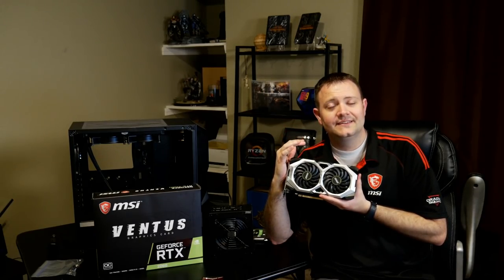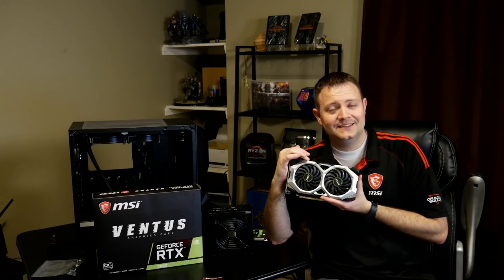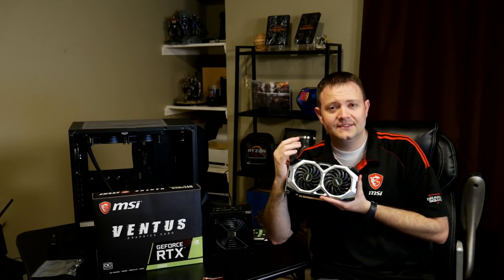The next part is the MSI Ventus RTX 2060. There is now a GTX 1660 Ti of a similar look and spec available from MSI — it's a great card — but I picked the RTX 2060 because it gives us just a little more, though it costs a little more too. You could do this similar build by downgrading to the 1660 Ti, but in this case I went with this one. It's about $350 US, and this graphics card will definitely allow us to run the game on Ultra settings.